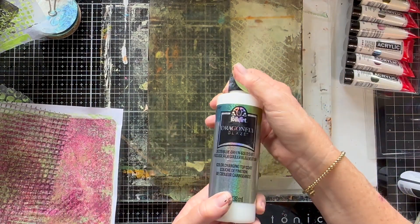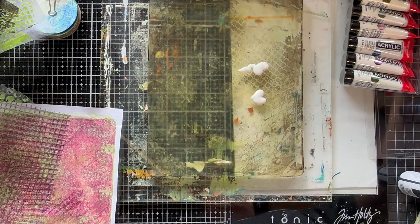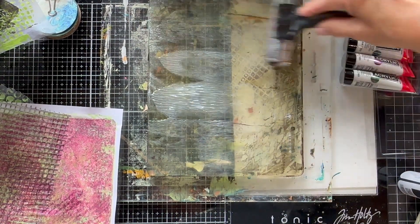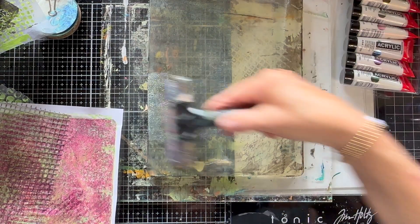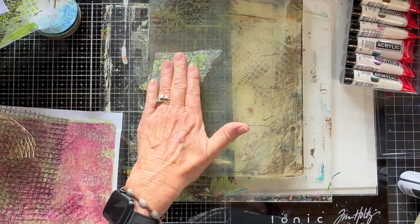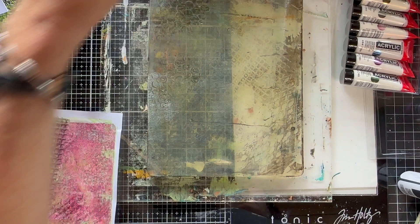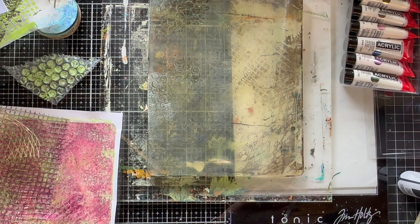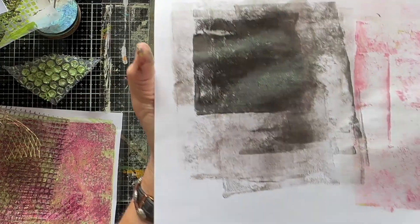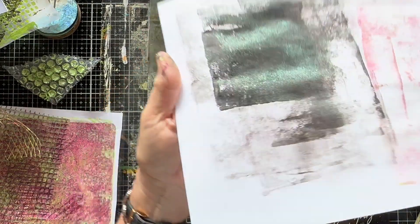I've been wanting to try this dragon fire glaze. Oh, I see the sparkle — can you see the sparkle on camera? Look what happens when you roll it off on black — can you see that? The greens and the blues and the purples coming through. That's kind of cool.